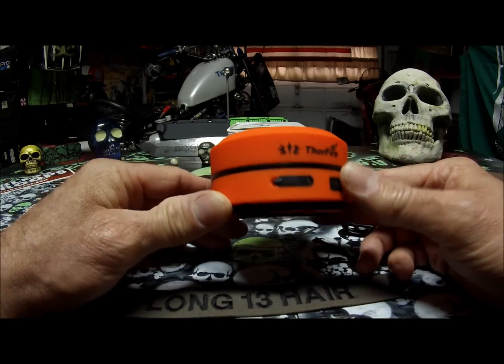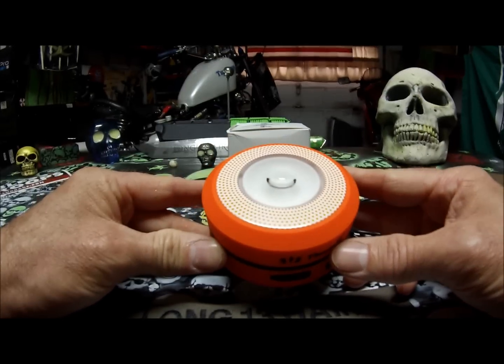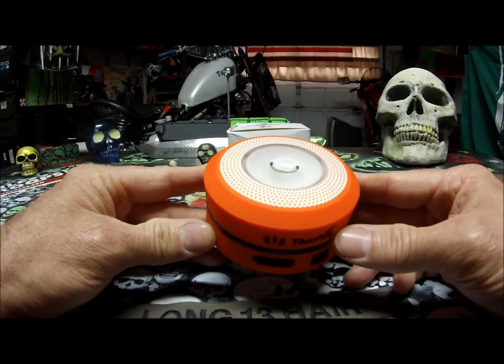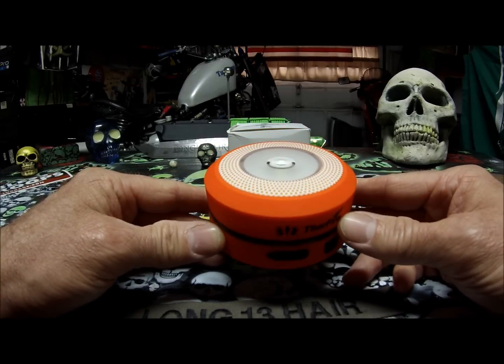I don't think this is something you would probably use all the time. I think it would be more for emergencies or something you would use on the go.